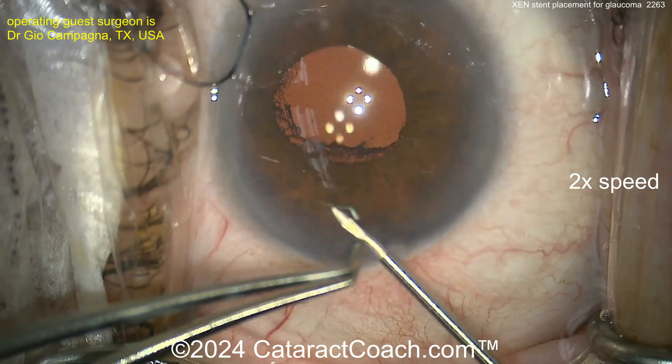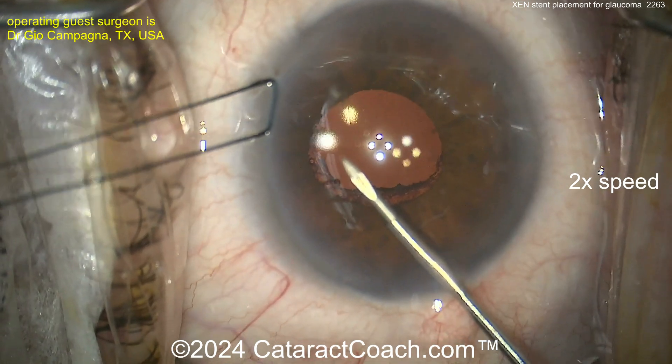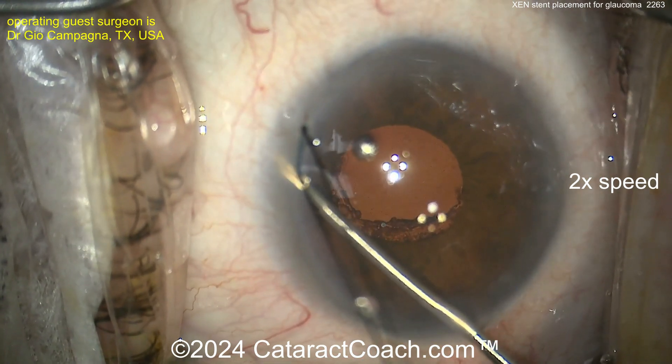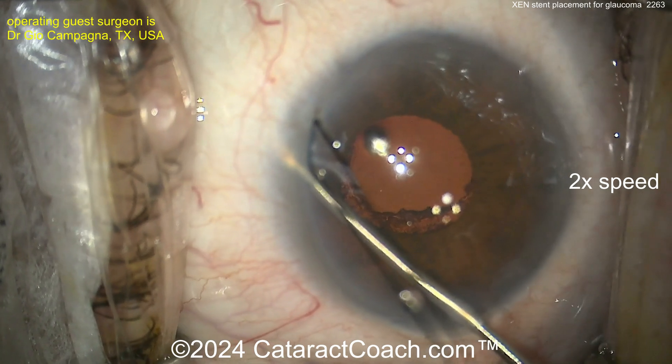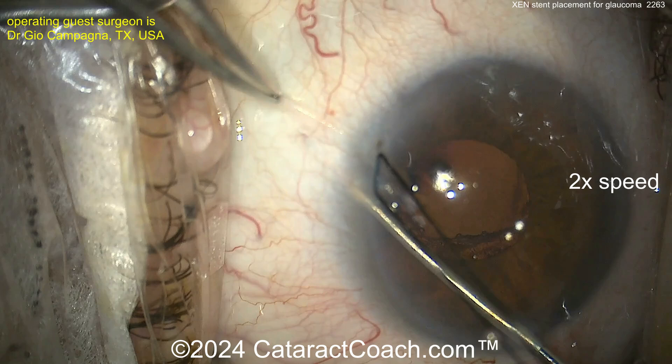Here comes the device — advancing it, choosing that spot that you want. Notice that if you're putting it in the supranasal area, it allows for a super-temporal trap or tube if you need it in the future. There it is being placed.